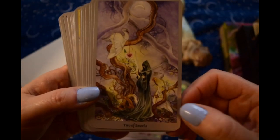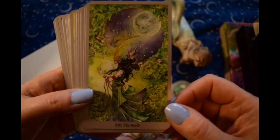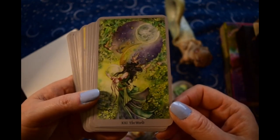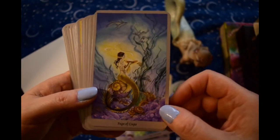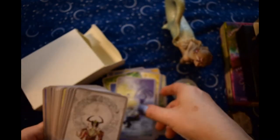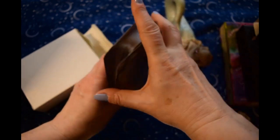But this is — I love this card, the World. It's so gorgeous. So let's see.